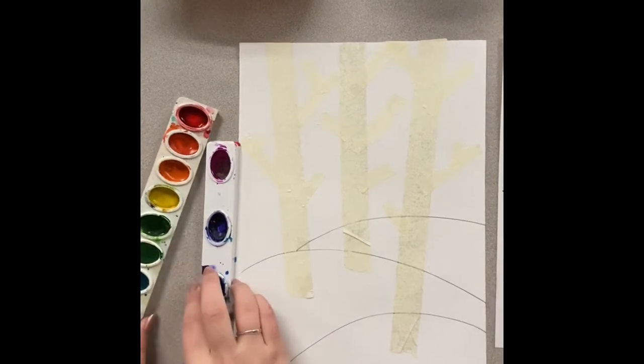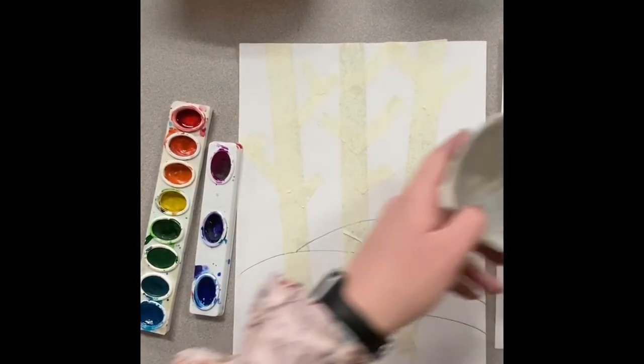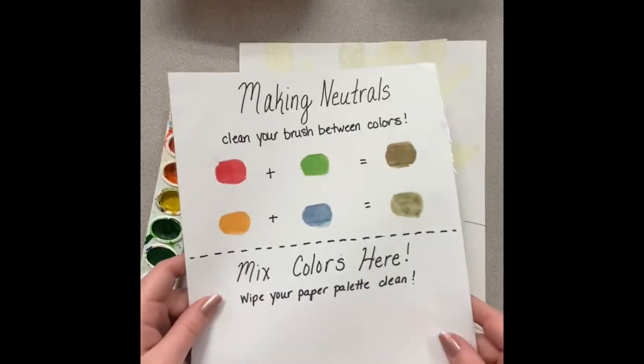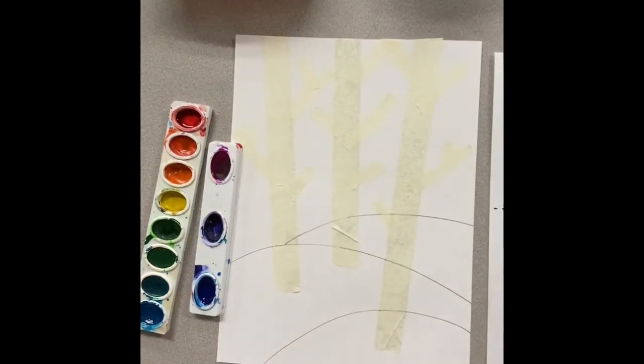Today we are going to be painting our birch trees. We will be using watercolor, so we'll need water, a paintbrush, and one of these mixing sheets. The mixing sheets can be found on the supply market in the purple basket.